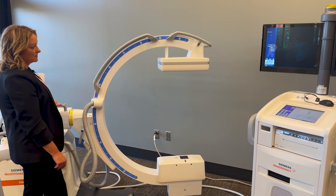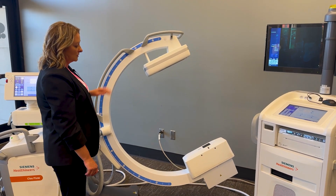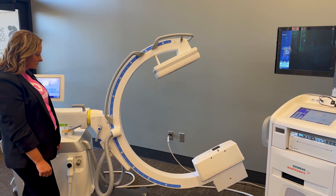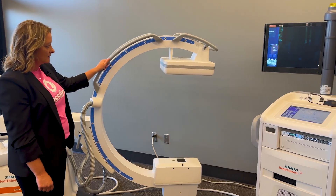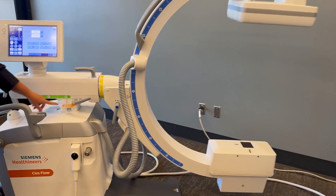It is also counterbalanced so you do not need to re-lock after you unlock. Color-coded locks are unique to Siemens and are the same throughout our C-Arms.